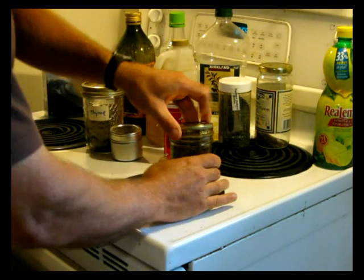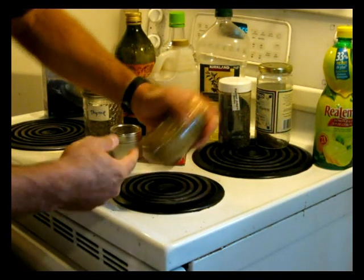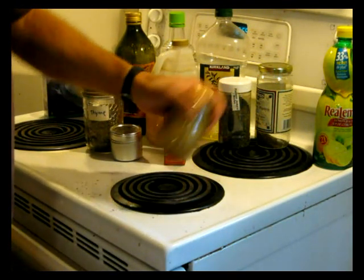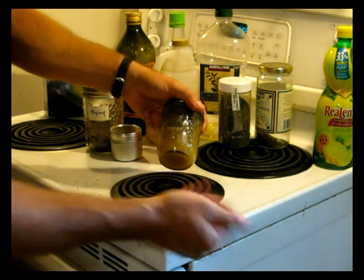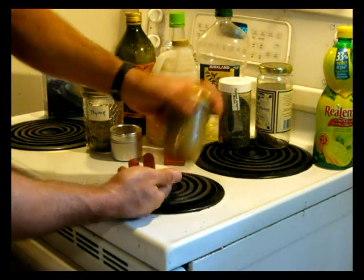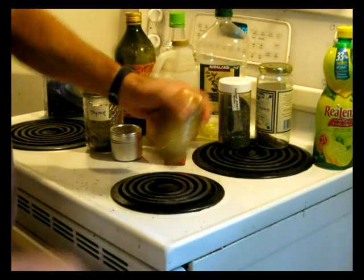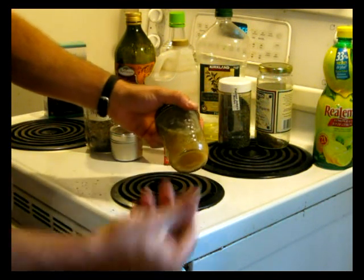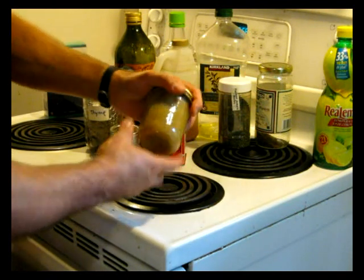That's all there is to it. Put the lid back on and give it a good shake. With the dried herbs, if you can, leave it to soak for a couple of hours at least — that will let the herbs absorb and get their flavor into the dressing. It'll keep in the fridge for weeks, no big deal.